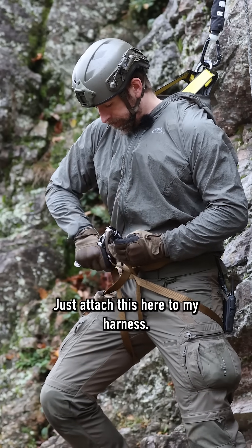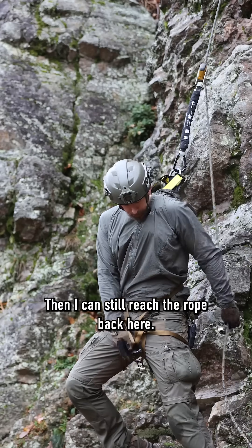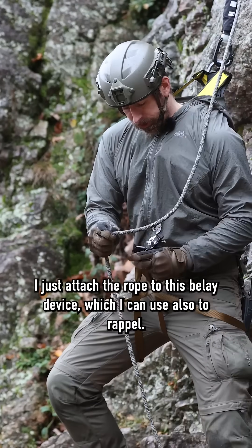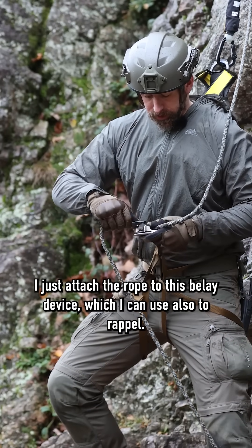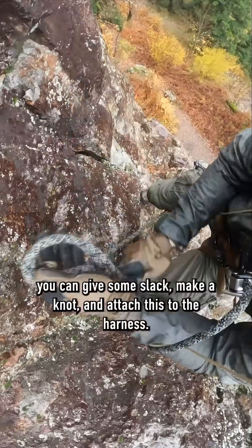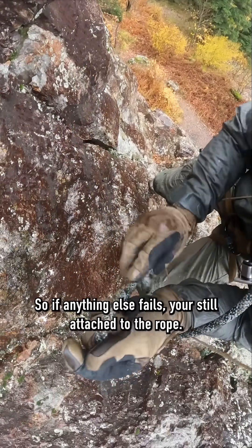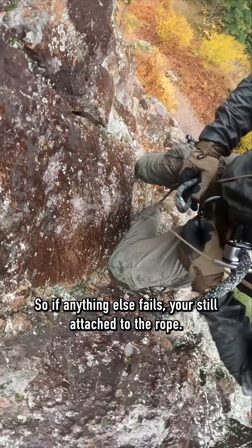Just attach this here to my harness. Then I can still reach the rope back here. I just attach the rope to this belay device which I can use also to rappel. For extra safety you can give some slack, make a knot and attach this to the harness so if anything else fails you're still attached to the rope.